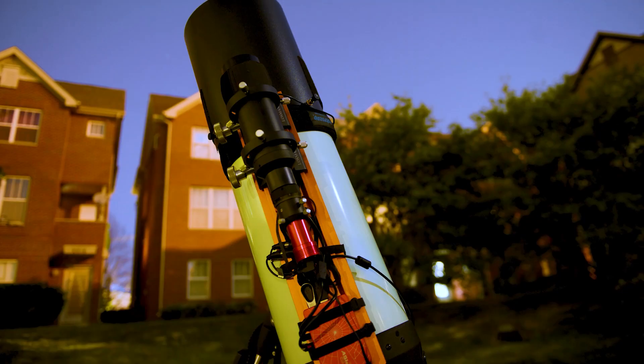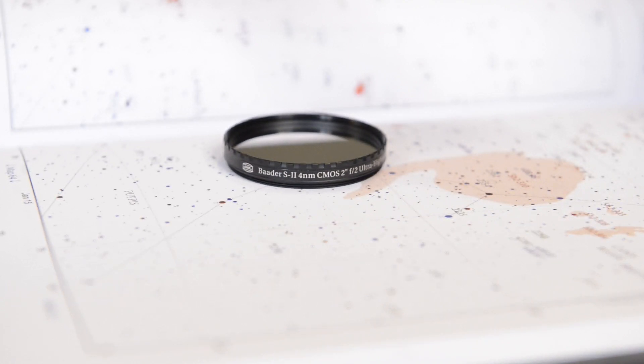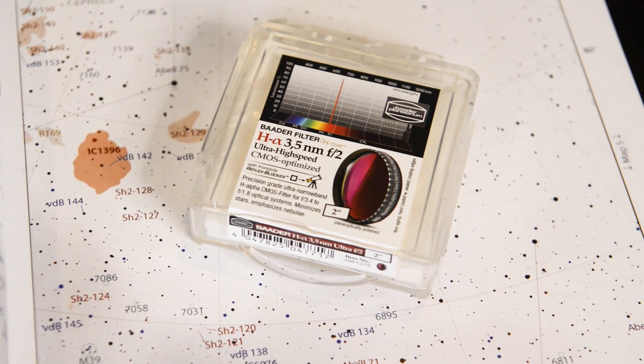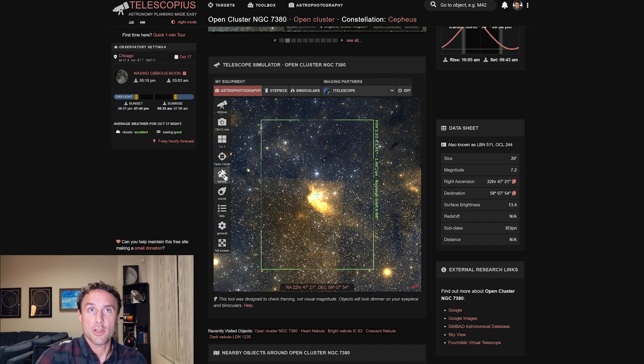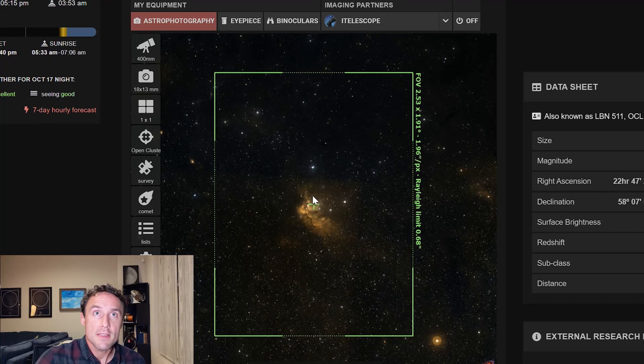I am shooting in Bortle 9, Chicago — it's extremely light polluted. But what I'm able to do with narrowband filters is filter out most of that light pollution and really focus on the light being emitted by these objects in space. NGC 7380 is classified as an open cluster, and the very hot young stars there are sending out ultraviolet light, exciting the molecular hydrogen in the surrounding areas, as well as oxygen and sulfur, creating this emission nebula around the cluster of stars.